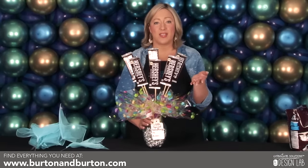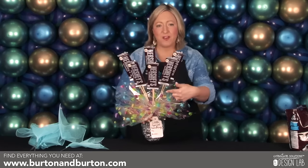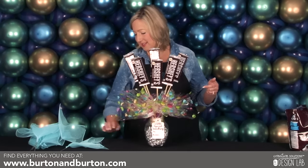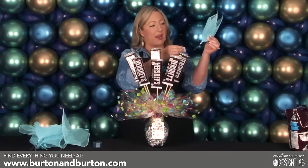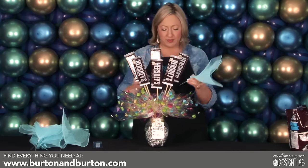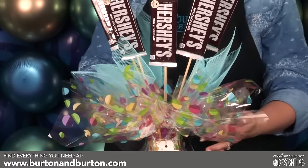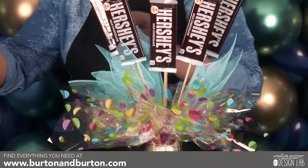Once you have all of the candy in your arrangement, you're going to fill the gaps with mesh pick sheets included in your kit. They come already prepared on a metal skewer, and I'm just going to put them in between the candy to fill in those gaps and conceal the foam.